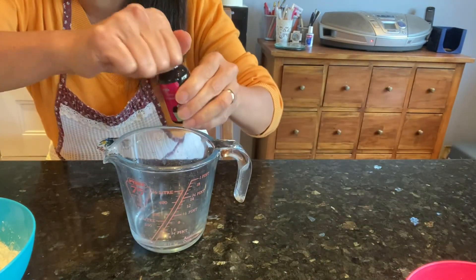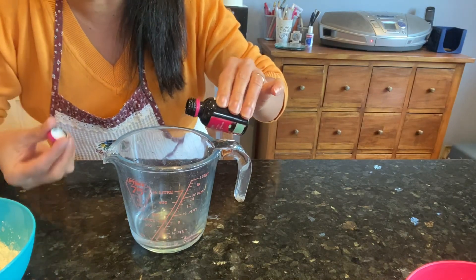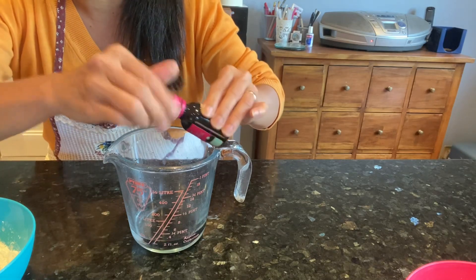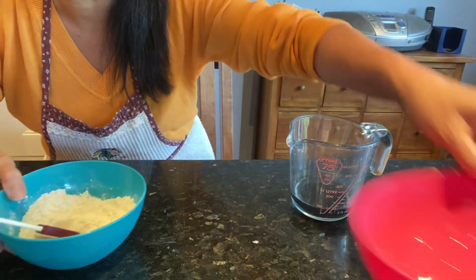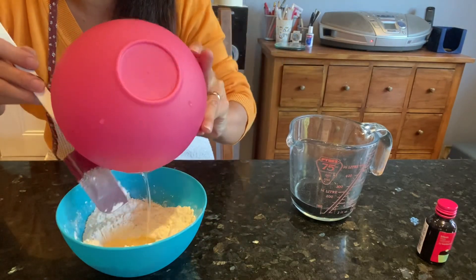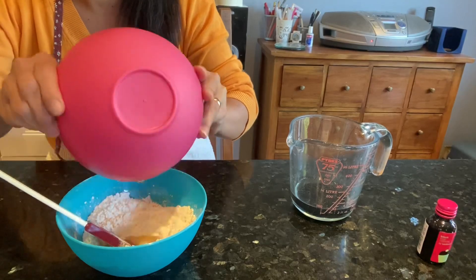Now we've got the dry ingredients. We need to put them aside and get our 60 ml of water, then add the food coloring and the oil and mix them in.